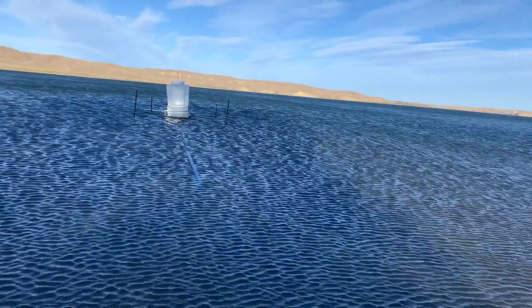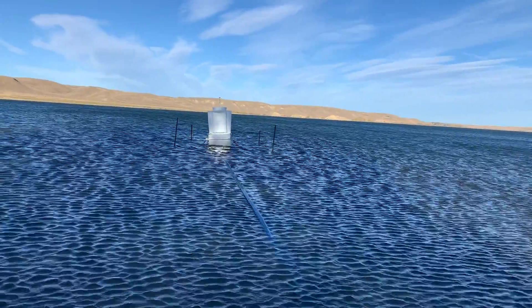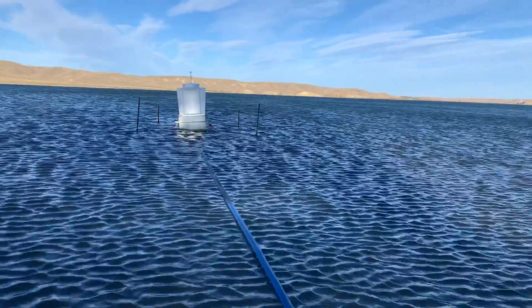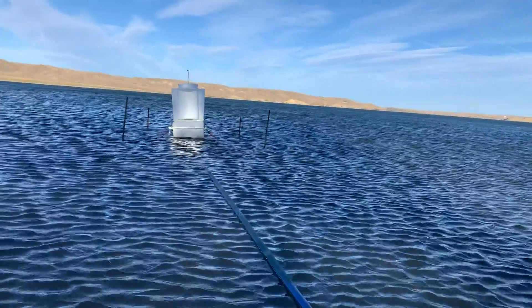We just finished installing this other version. The other problem was the anchors were being moved — they were too small for the size of the flotation device.